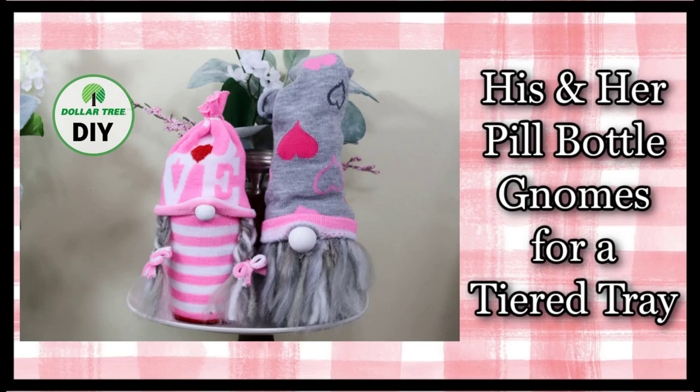Hi all my crafty friends and welcome back to Designs by Gaddis. If you're new here, welcome — I'm so glad you found my channel. Be sure to like this video and subscribe. By doing so you will help others, just like yourself, be able to find my home decor DIY videos.